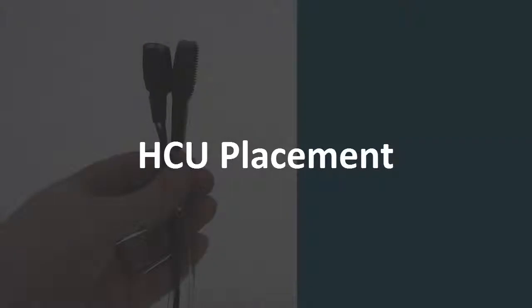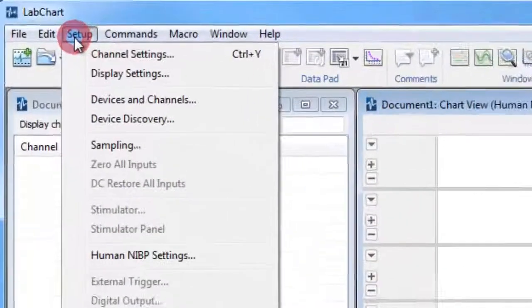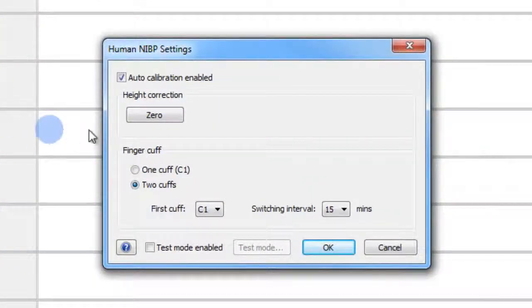Before connecting the HCU, it must be zeroed. Hold the HCU transducer and the reference point at the same level. In LabChart, click Setup, then Human NIBP Settings, and in this dialog, click Zero.